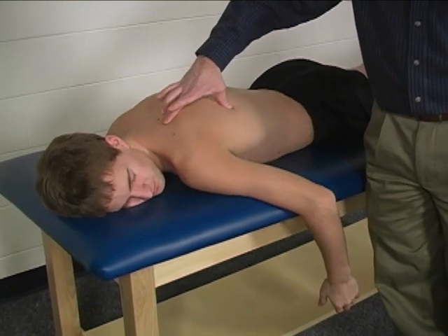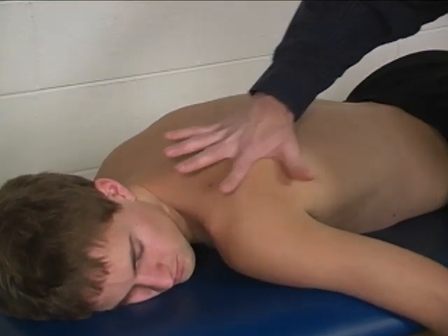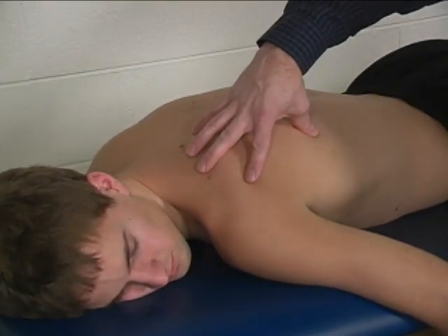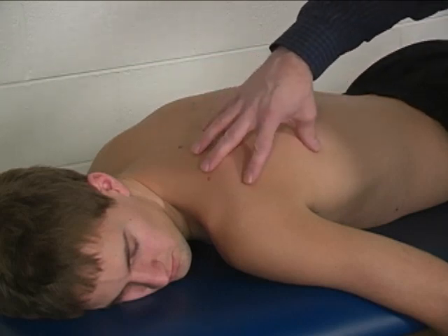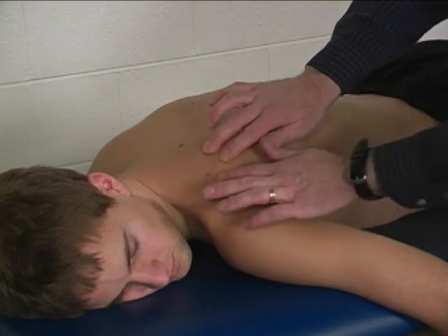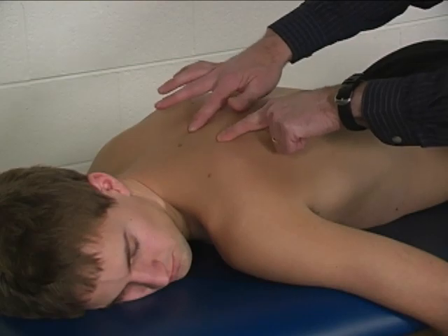Substitutions — you really need to watch what the scapula is doing. If the scapula is elevating or depressing, both of those would be substitutions. Or if the scapula is downwardly rotating, that would indicate that the rhomboid major and minor are doing more of the work than the middle trapezius. The middle trapezius can be palpated just medial to the spine of the scapula, between that and the spine.